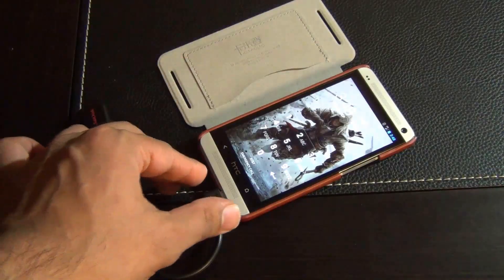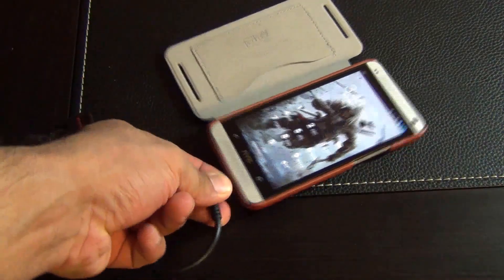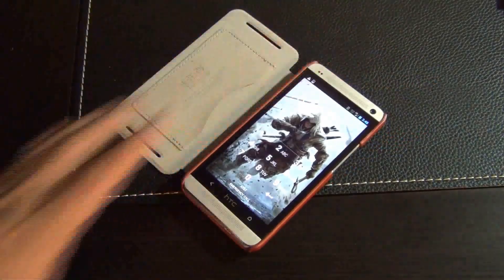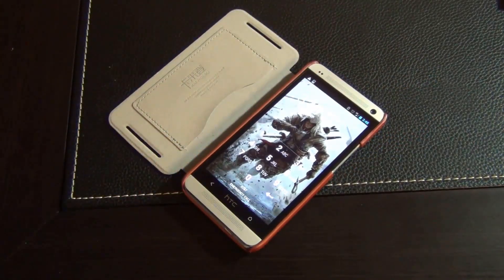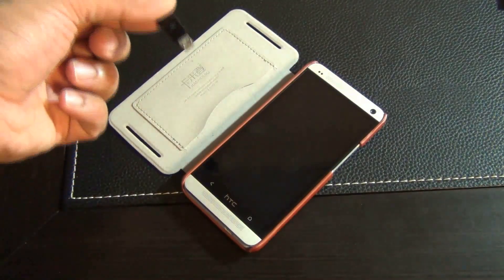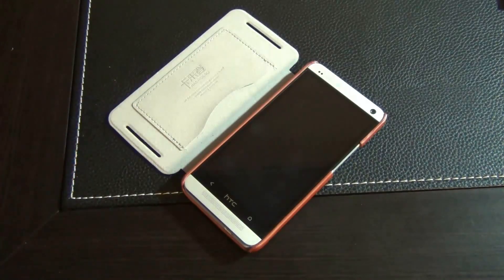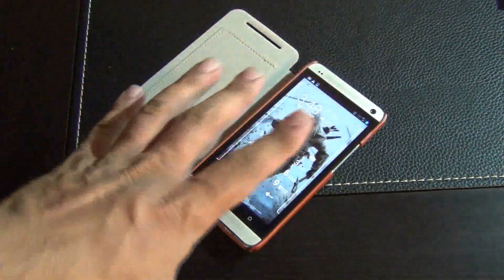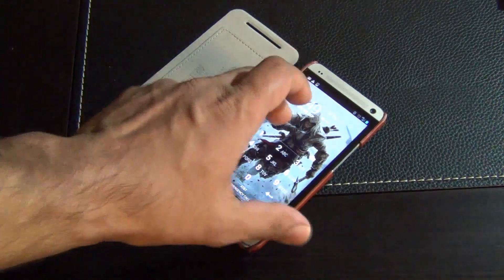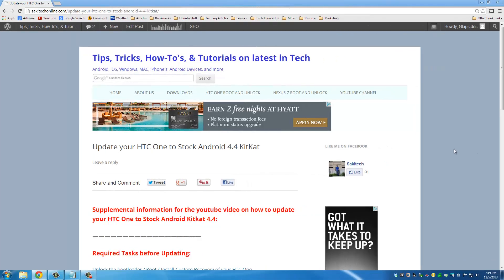Once you're logged back in, remove the OTG cable and set it aside. Go ahead and connect your phone to your computer. Once connected, we're going to switch over to the computer — make sure your phone is unlocked while you're doing all this, as we're going to transfer some files to the phone. Let's download all the files we're going to need to install 4.4 on our HTC One.